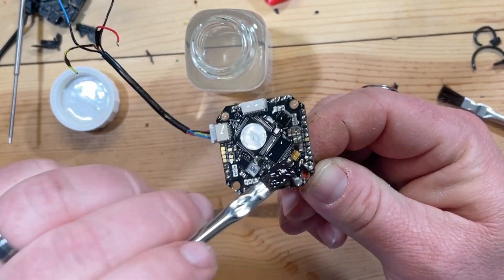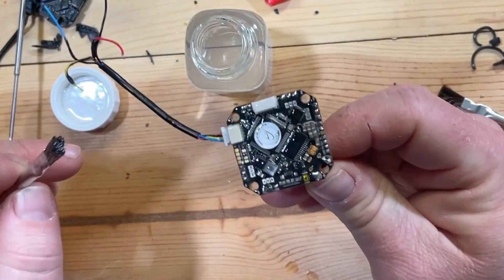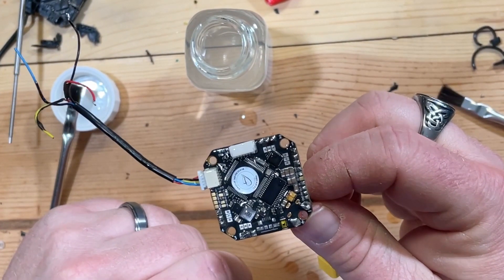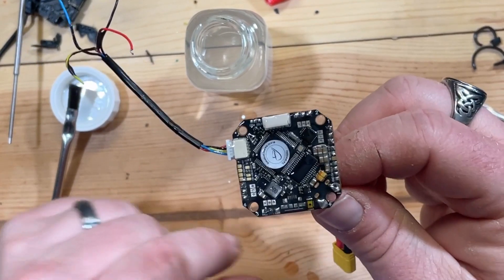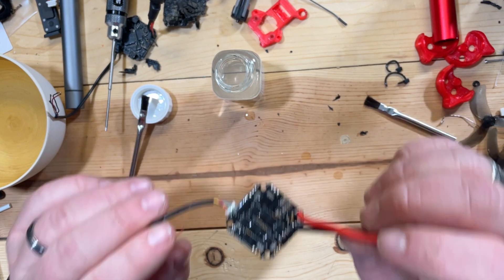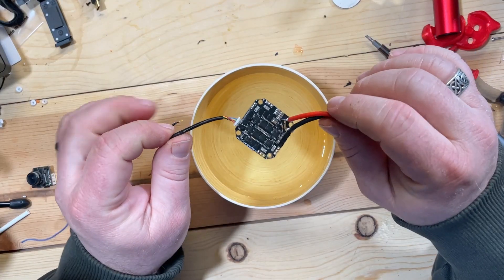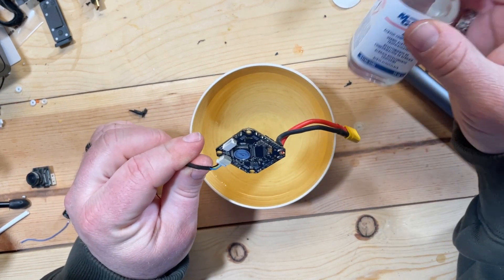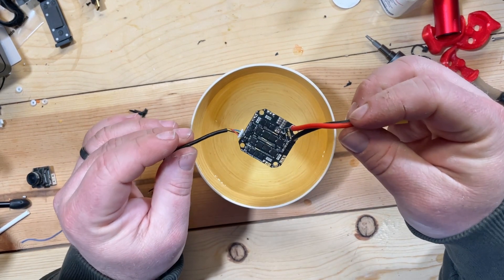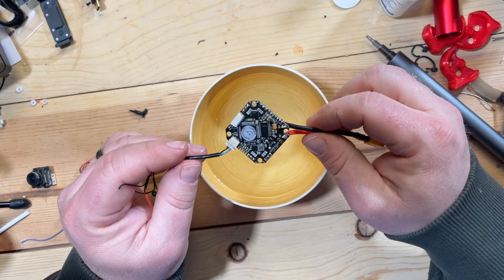Now I'm just going to let this dry up. I don't know how long it's going to take, but I do have a heater going in here that has brought the temperature from about 45 to about 55 degrees, so that should help. If it's anything like nail polish, it should dry pretty quick. And it's all dried up — looks dry. Let's try it.